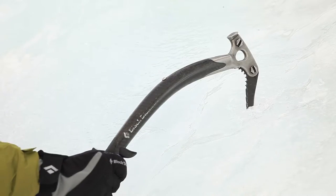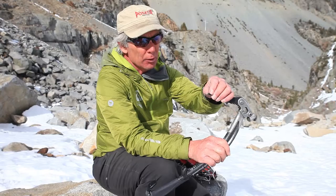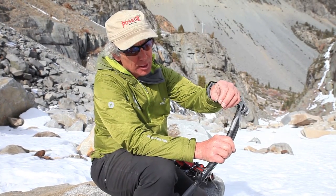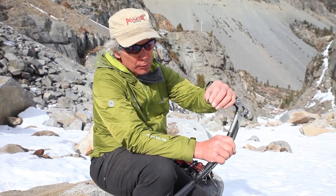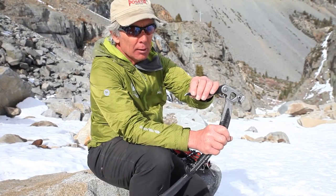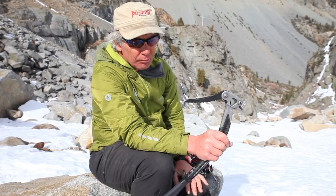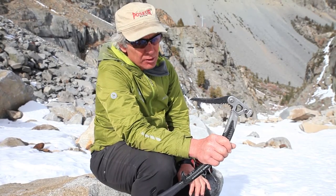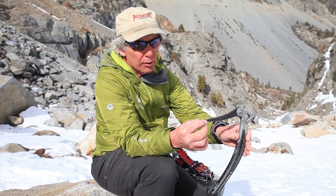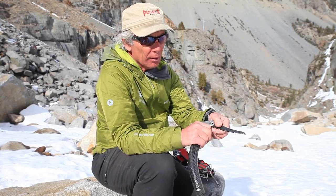Another thing to sharpen on occasion, in addition to your crampons, is your tools. These things are constantly bumping against the rock and do need to be sharpened. It's obviously this cutting edge that cannot be real rounded — it needs to be a nice sharp point. Everybody has their own take on the angle, whether it should be a little more or less, but the basic idea is this should be filed down to a nice sharp point so it penetrates very hard ice easily.